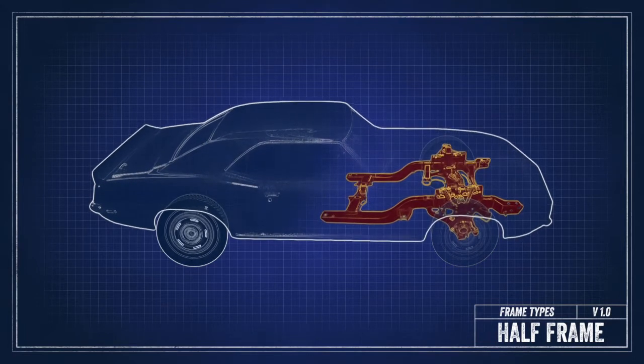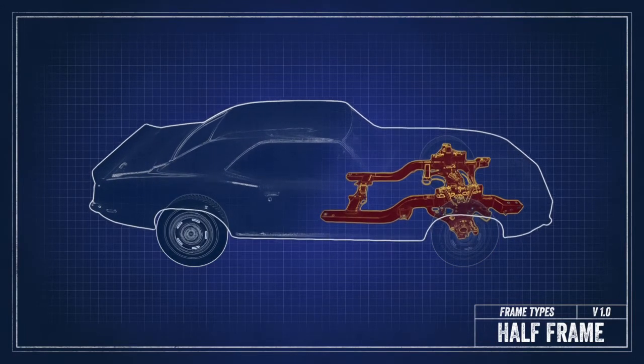The third design type we're going to talk about are half-frame cars. That's cars like the early Camaros, early Novas, and even our 65 Fury wagon. These cars have the rear suspension bolted into the body, but the front has a subframe that starts about midway through the car and supports the front end, the front suspension, and the engine. They're basically half unibody and half frame cars.